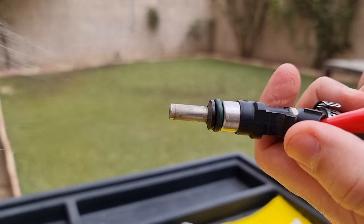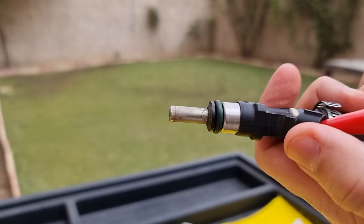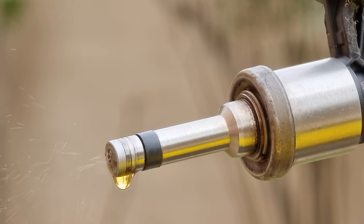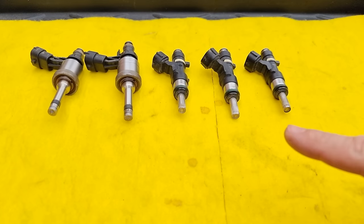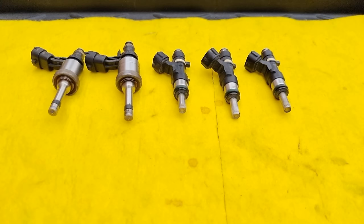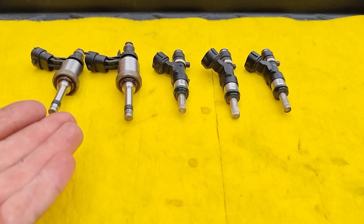Hello, it's Alimic. In today's video, we're going to clean clogged fuel injectors, whether it has a bad spraying pattern or fuel injectors that leak fuel constantly. These fuel injectors are for two different cars — these are for a 2010 Mitsubishi Outlander and these for a 2009 GMC Acadia.